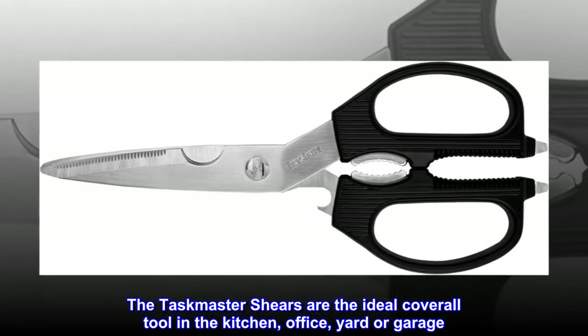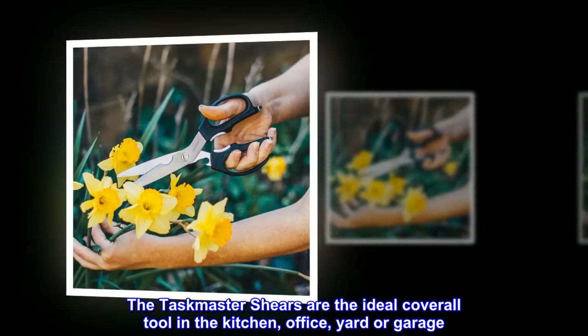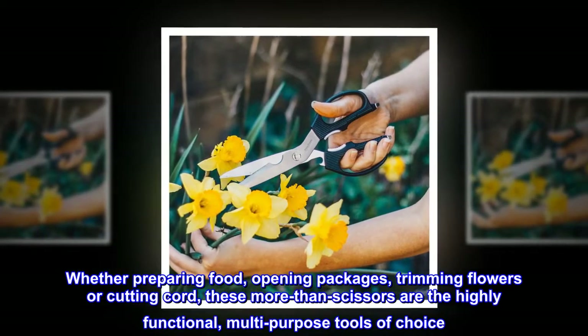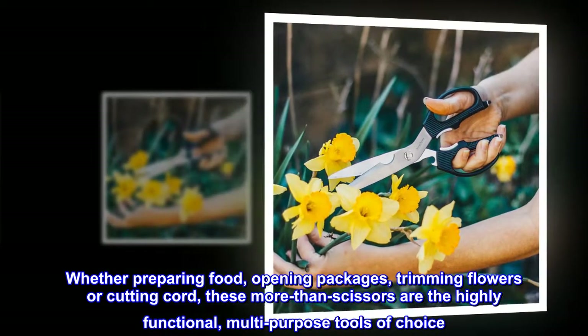The Taskmaster shears are the ideal coverall tool in the kitchen, office, yard, or garage. Whether preparing food, opening packages, trimming flowers, or cutting cord, these more than scissors are the highly functional, multi-purpose tools of choice.